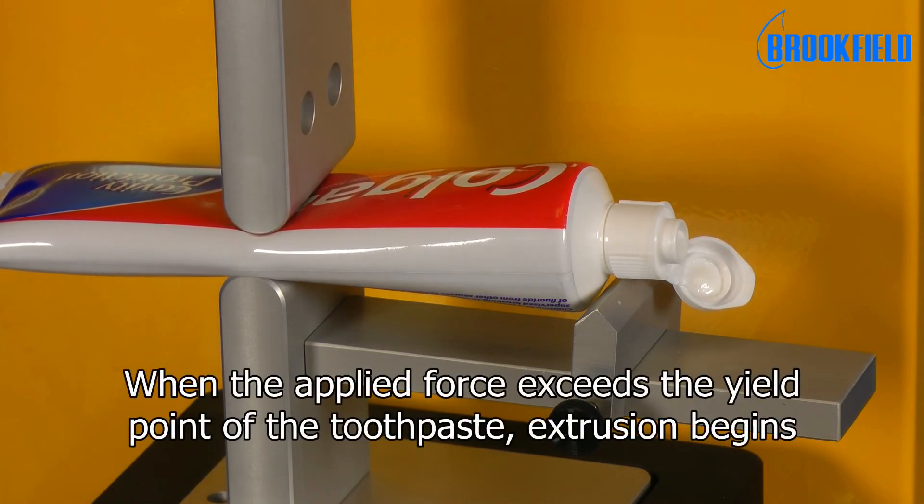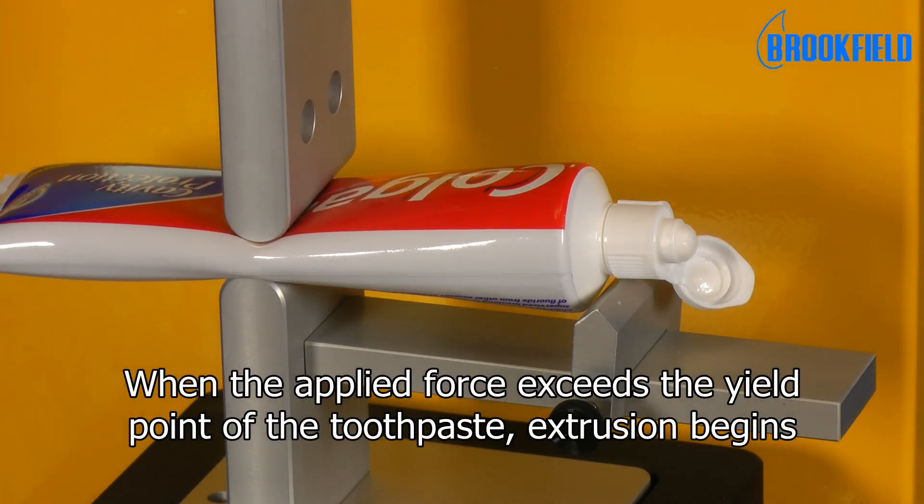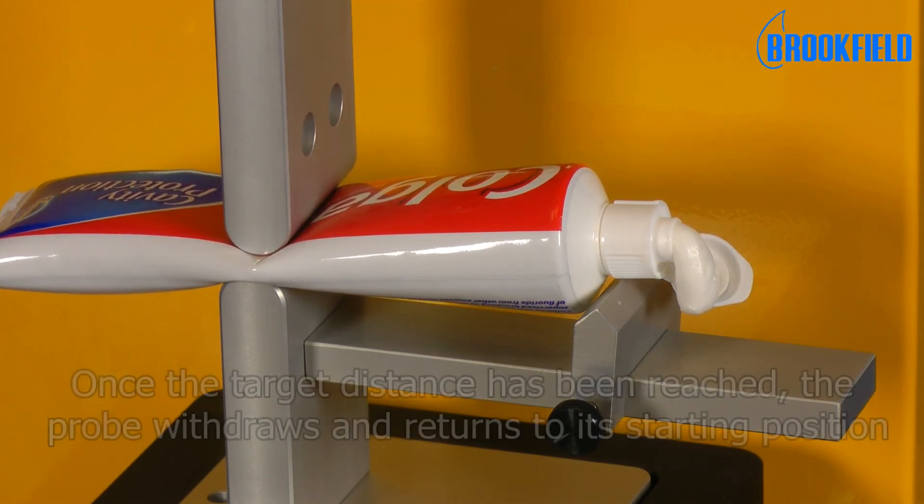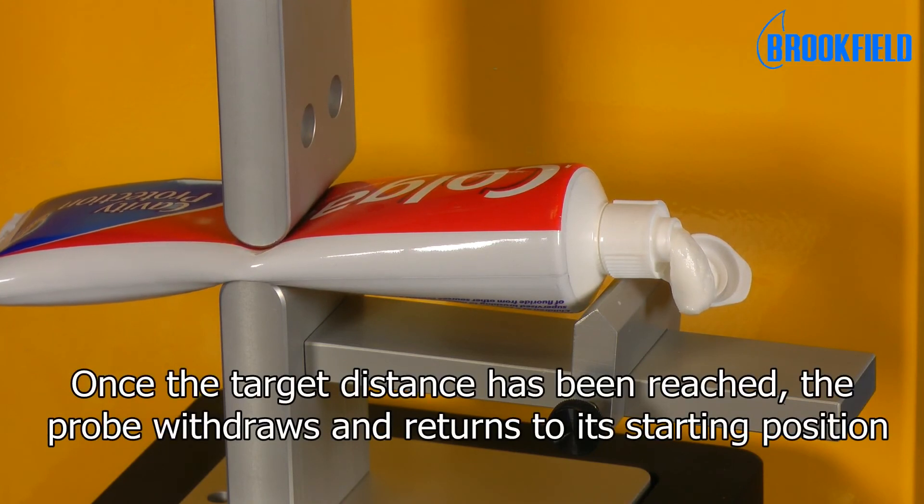When the applied force exceeds the yield point of the toothpaste, extrusion begins. Once the target distance has been reached, the probe withdraws and returns to its starting position.